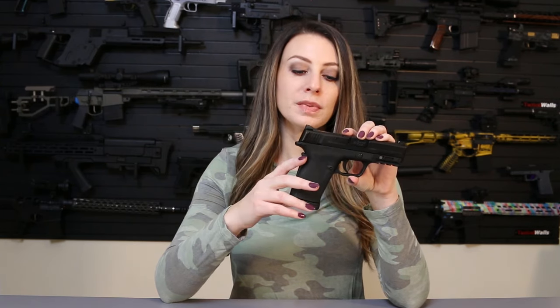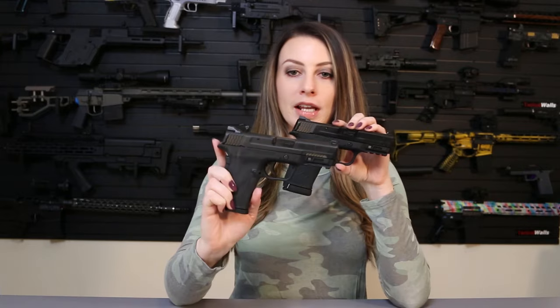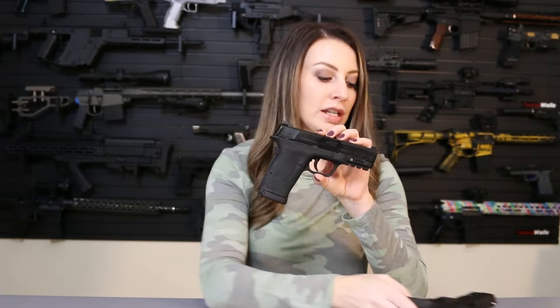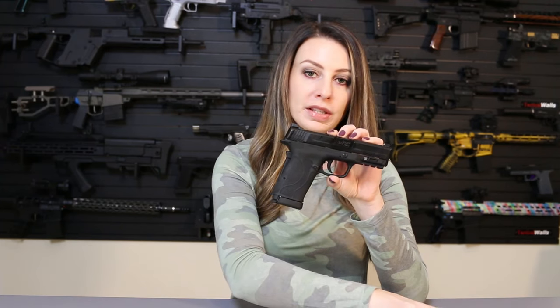Going back to the gun — if you guys have any experience with the EZ Shield, I have both here: the 30 Super Carry as well as the 9mm. This one is the 30 Super Carry, and this one here is the 9mm — exact same footprint. Everything is identical. So if you've had any experience with the 9mm or the 380, it's exactly the same.